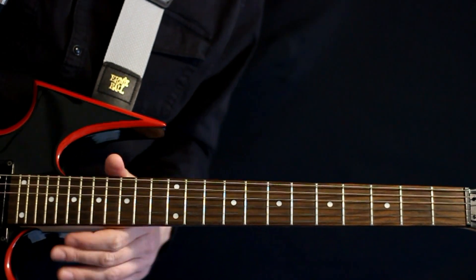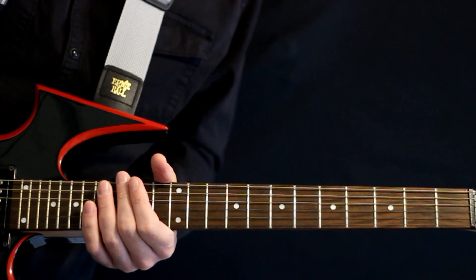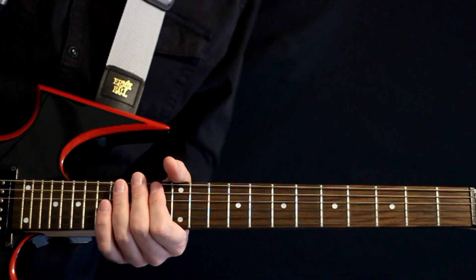Chevelle, Send the Pain Below, guitar lesson with guitar tabs. Let's play through all the different sections of the song right at the start here, and after that I'll go back through and give you some explanation of what's happening.